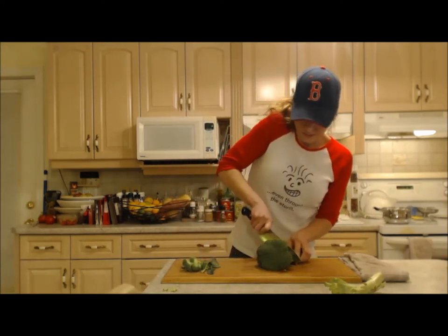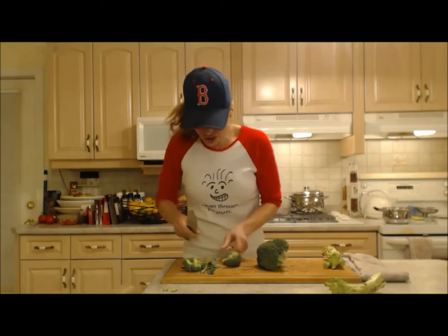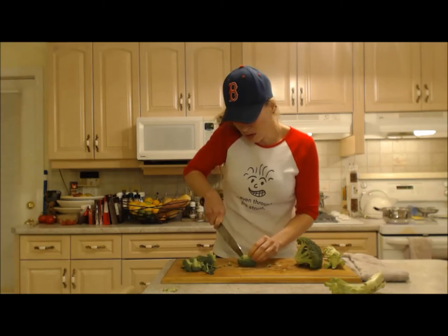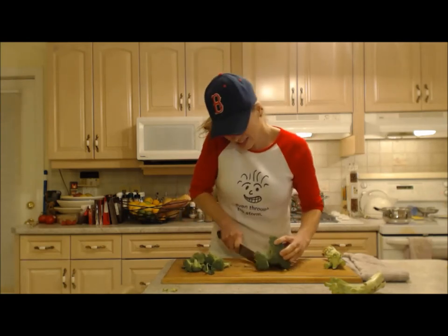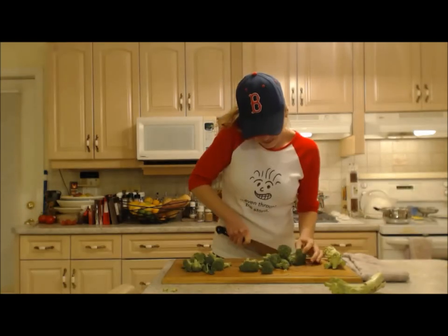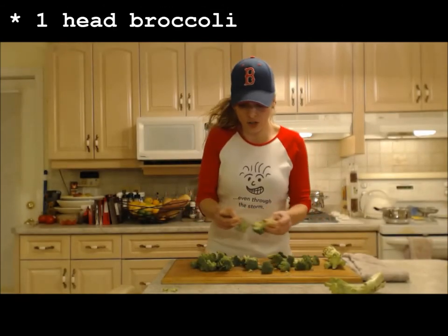I'm just cutting the florets into bite-sized chunks. Try to keep them approximately equal to each other so everything cooks in a similar amount of time. This is just over one head of broccoli.